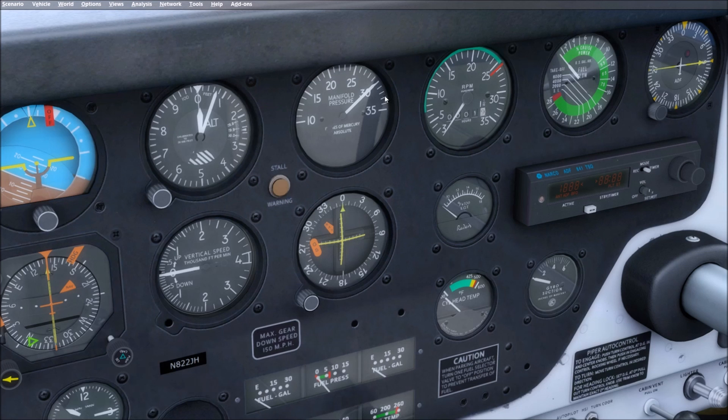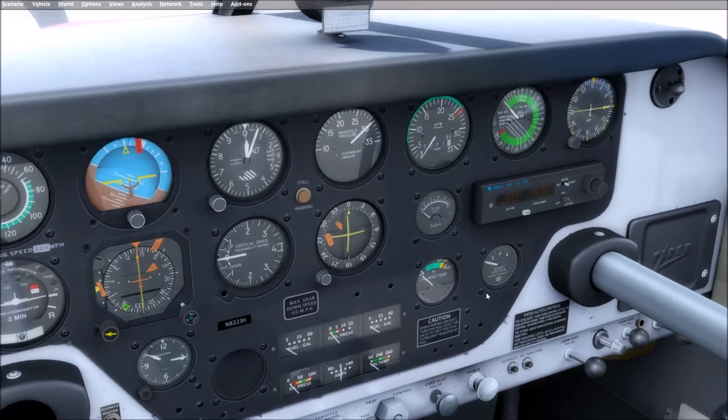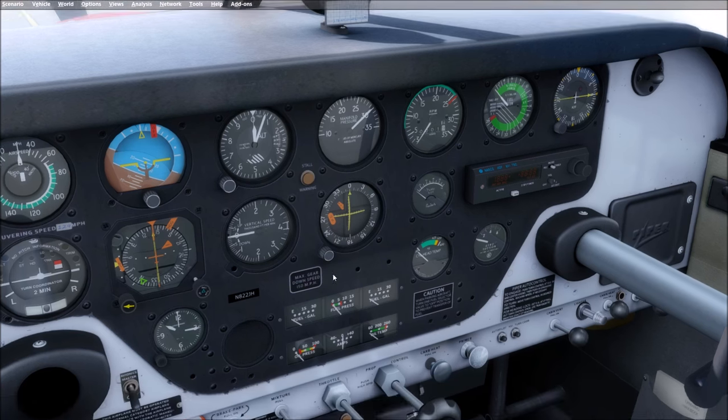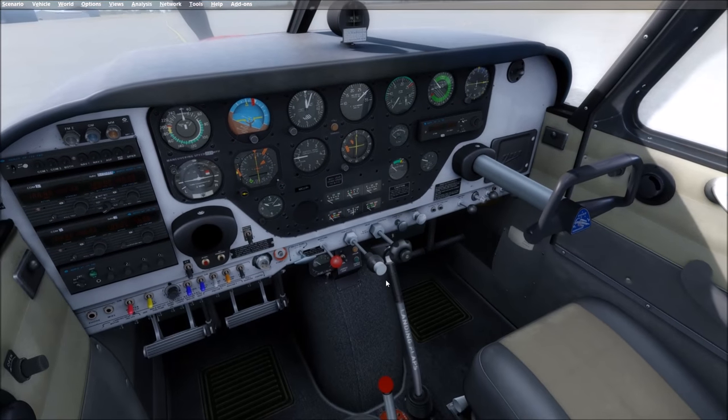In the sim, manifold pressure is really measuring atmospheric pressure inside your intake manifold, and RPM is what you control with the prop lever. Most airplanes have this lever painted blue, with the throttle black and mixture red — this one happens to be black but it's the prop control. The main differences between flying a fixed-pitch propeller 172 or Cherokee versus this Comanche with a constant speed propeller is that now you have RPM and manifold pressure to manage.